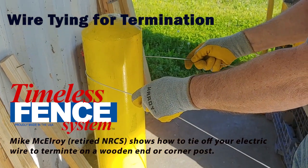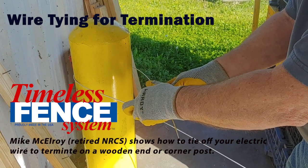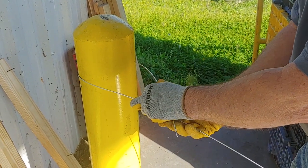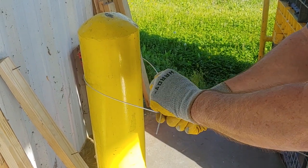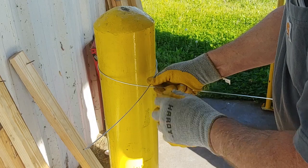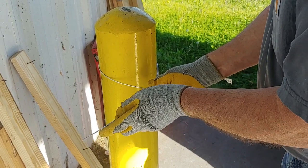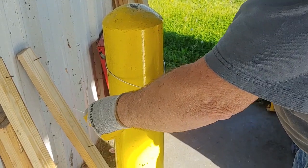We're tying an offset on this post, and we're going to use this concrete post as a wooden post or a termination post. We're going to take our short tail wire and run it over the top of our wire that we're going to put either an insulator or a strainer on. We're going to create a slipknot.